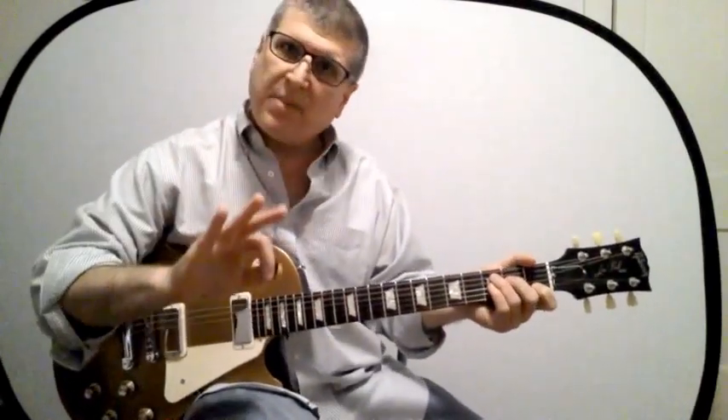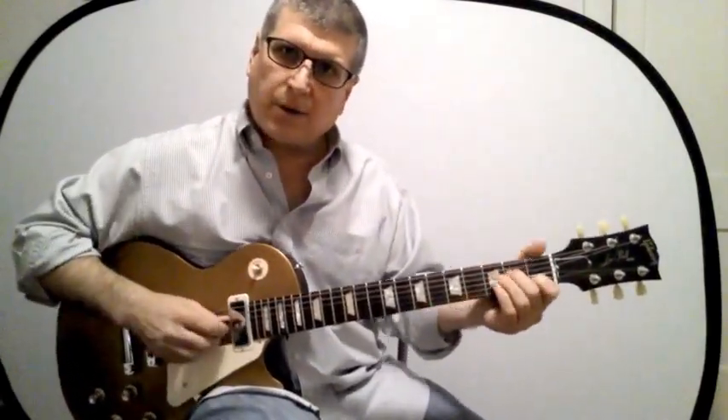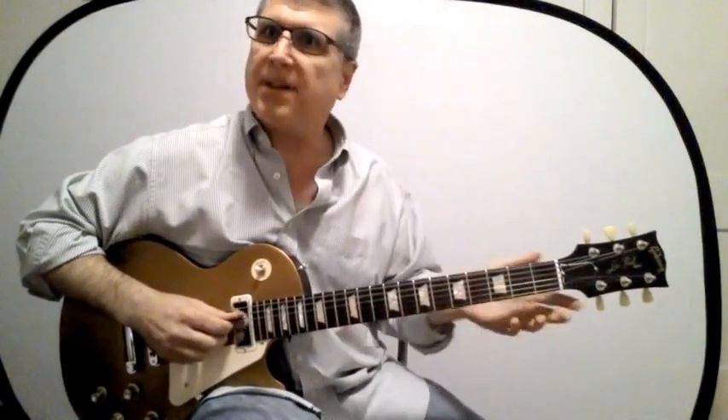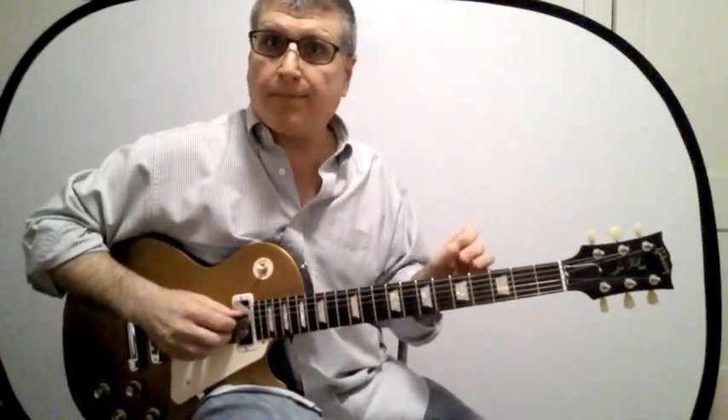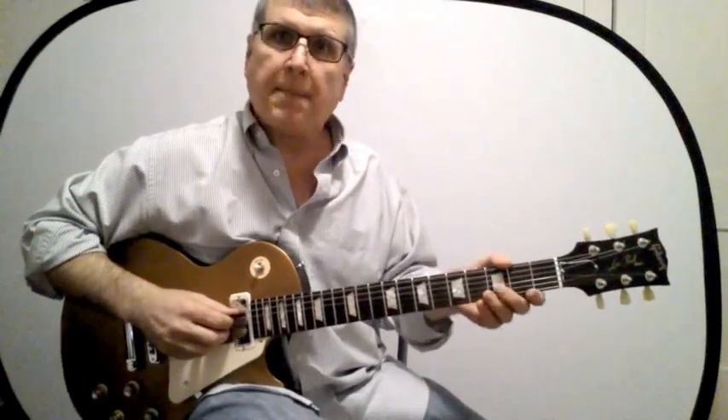And that is the five chords. There are only five major chord shapes that you need to know to be able to move all the way up and down the neck very comfortably for every chord in every key. We're going to go over that today.